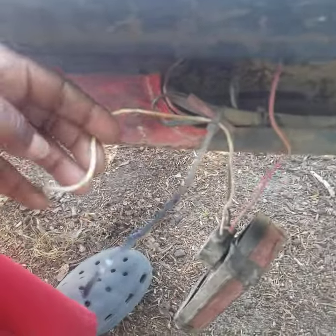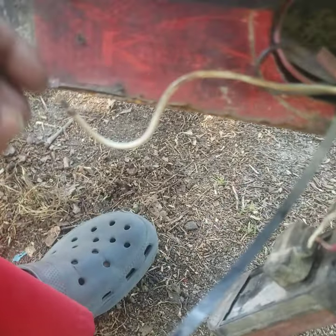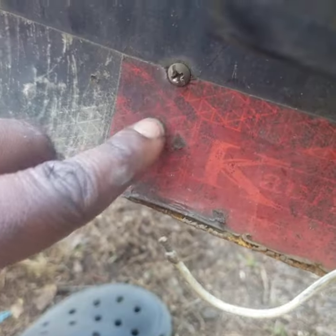Check this out. I pulled it out and this cord is broken. It should have been connected to this bolt right here — the negative.